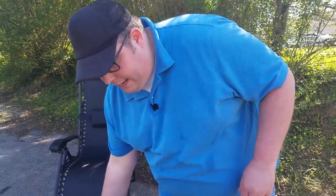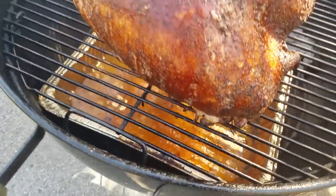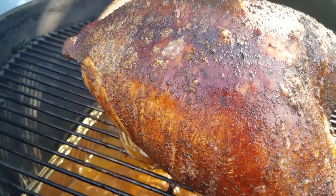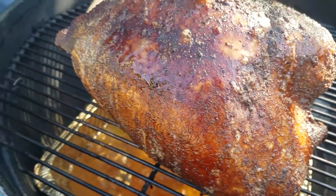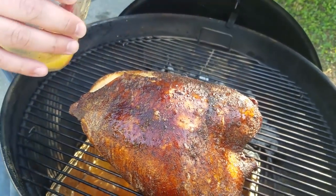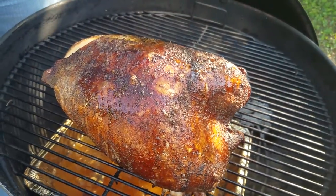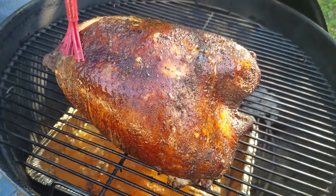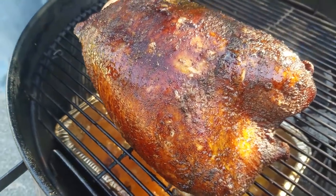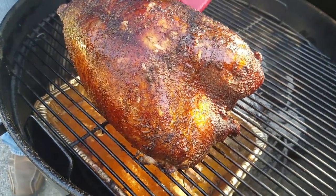We're at the two-hour mark. I'm going to baste it one more time. I actually stuck a thermometer in there a couple minutes ago and it was about 160 degrees — right between that and the 165 we're shooting for. So I'm going to give it just a few more minutes and we'll probably be ready to pull it off the grill. I'll hit it with some butter one more time all over. As you can see, that skin is crispy and it's got some really nice color to it — can't wait to cut into this.